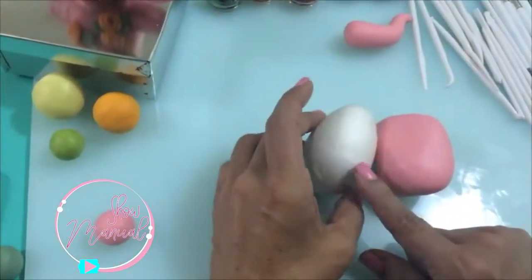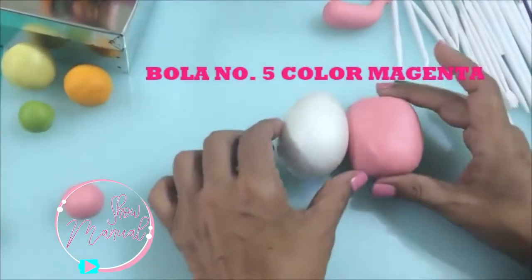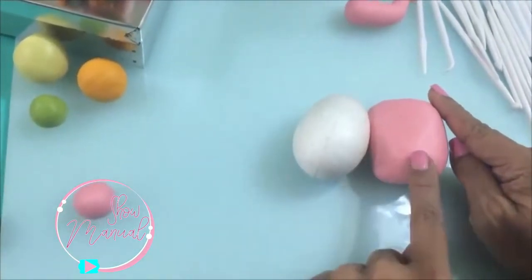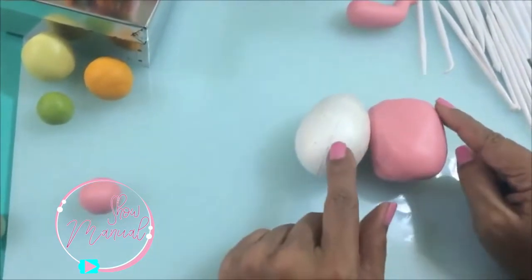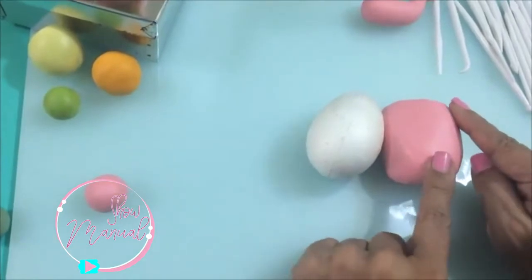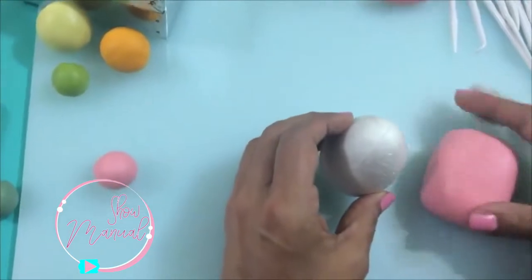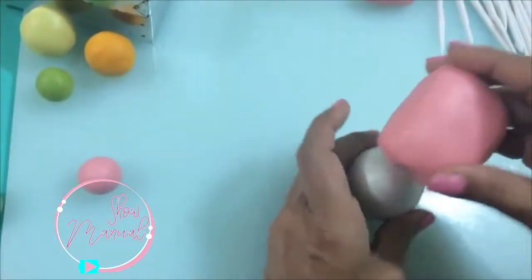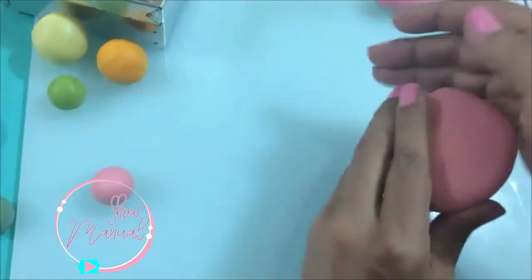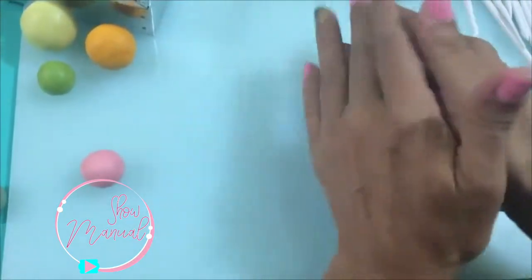Aquí tengo mi huevo de unicel. Este mide 7 centímetros de largo. Voy a hacer una bola que sea del mismo tamaño del huevo para que cuando forme la tetera no me haga falta pasta y no se me reviente. Como ya tengo aquí mi bolita, vamos a iniciar igual que con lo que ya habíamos hecho de nuestro cono.